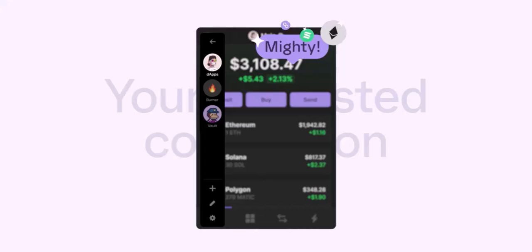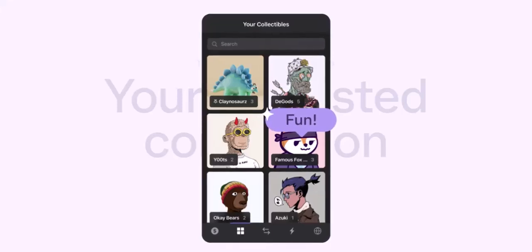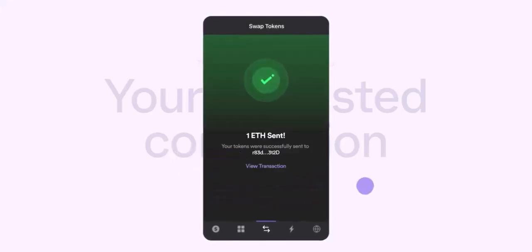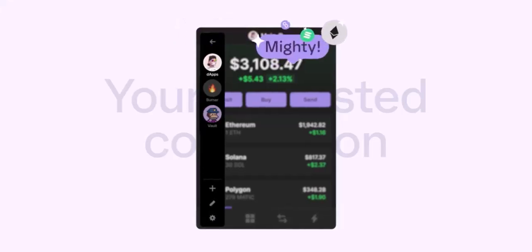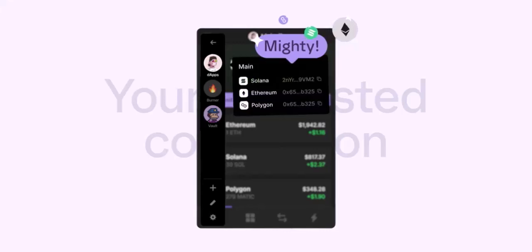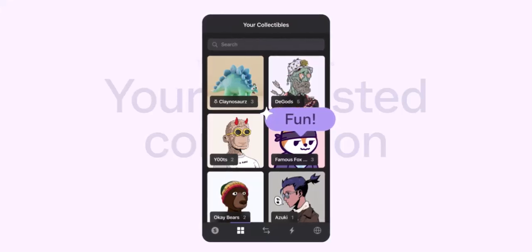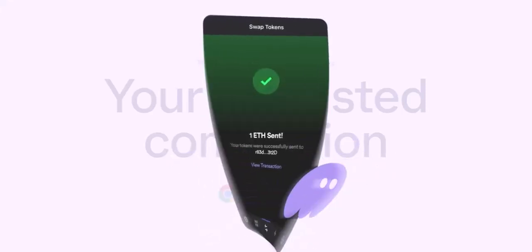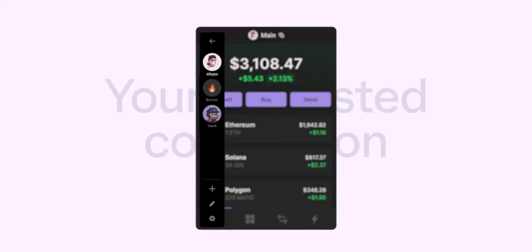Method 1: Buy crypto directly through Phantom — the easy route. This option is perfect for crypto newbies or those who want a quick and convenient way to get started. Phantom has partnered with fiat-to-crypto gateways like MoonPay and Coinbase Pay. Open your Phantom wallet and navigate to the Buy section. Choose the cryptocurrency you want to purchase — SOL is a great starting point. Select your preferred amount or choose a Quick Buy option. Pick your payment method, usually debit or credit card. Be aware there might be fees associated with using these services, so check the rates before committing. Follow the on-screen instructions to complete your purchase, and your crypto will be deposited directly into your Phantom wallet, ready for action.